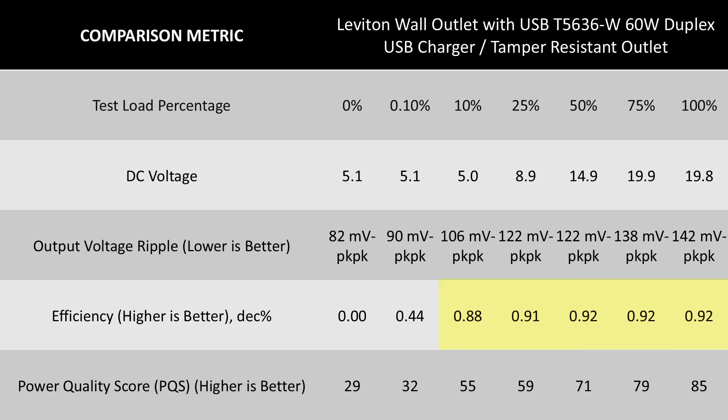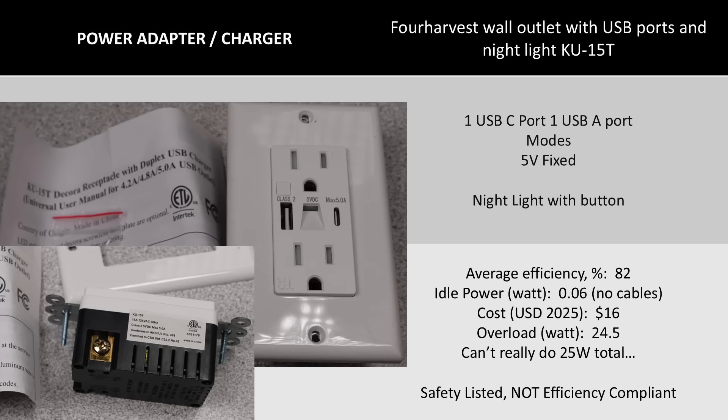With this extra power level, can it keep the voltage output stable and under control? Yes, it does a good job here. Overall, as a power adapter, this seems pretty good. With that higher efficiency, I bet the thermal performance is going to be better as well, which is important for an adapter that gets shoved into a closed box in a wall.